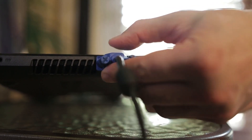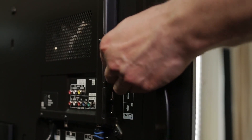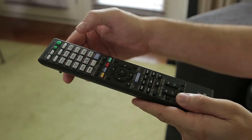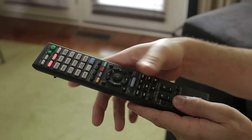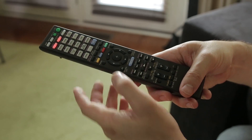Next, plug in your VGA cable to your laptop and external display. To ensure that your machine is recognized by your external display, be sure to change the input on your display to match the ports that you've just plugged into.